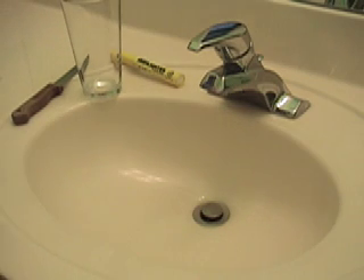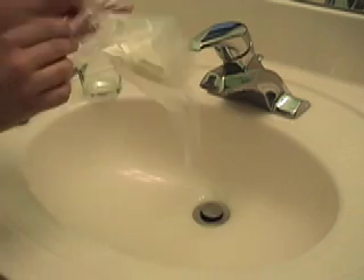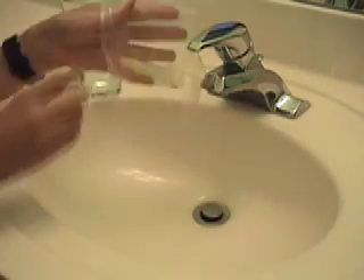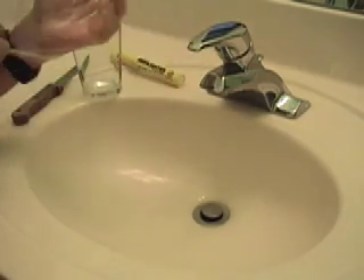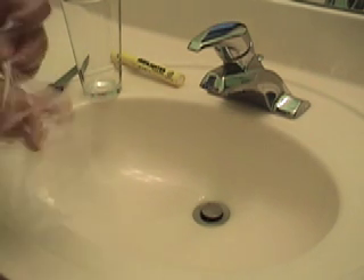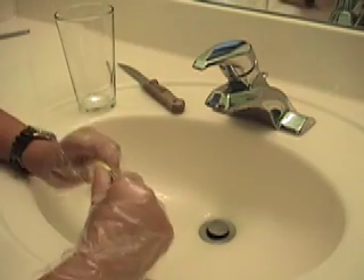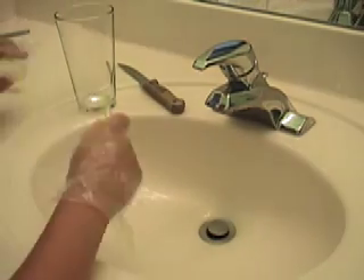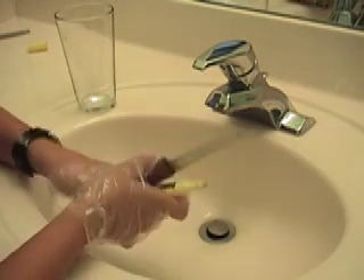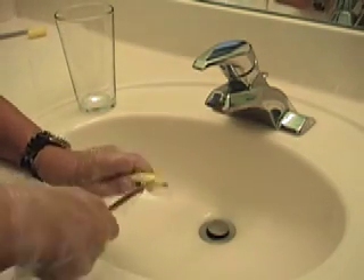You see what you have to get now. The most important thing is first put on your gloves because you don't want to get any highlighter stains or anything on your hands. So I got my gloves on and now what you're going to do is take your highlighter and take your knife and you're going to just try to pop it open somehow.